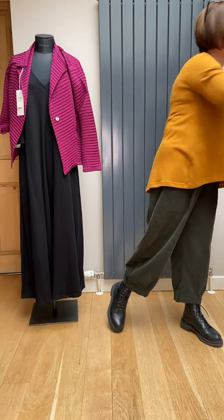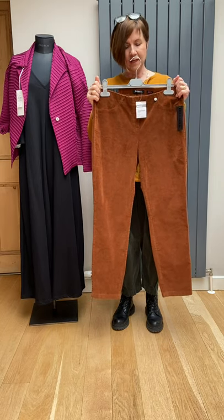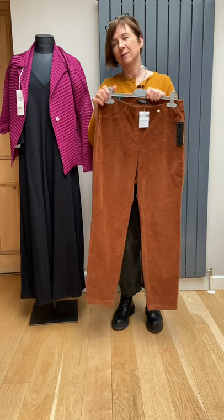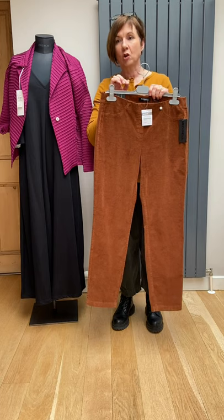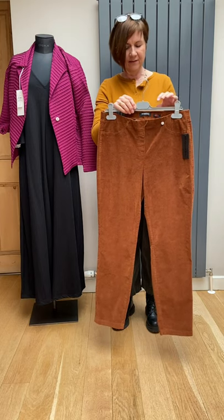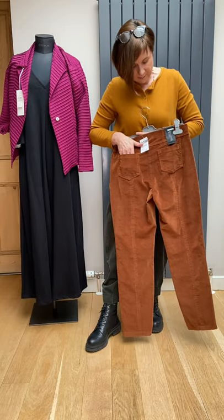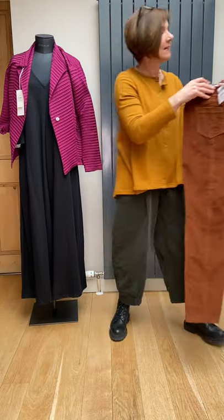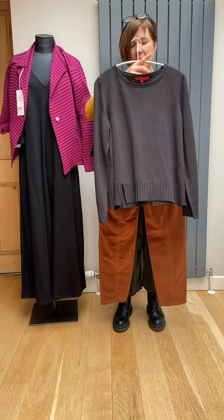Rebel is always a great trouser fit for us — you always like the pull-ons, so no zips, no buttons, no fuss. This is the corduroy which we've had all season in quite a few different colors. We've got very few left but we have this cognac and the same one in chocolate brown in a size 14. Those are £34 down from £69.50 — easy leg, two pockets at the back, and it's a false fly front. Pull-on.